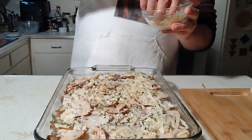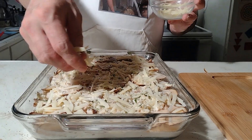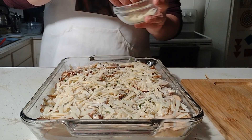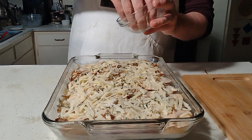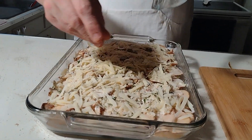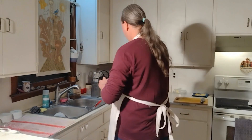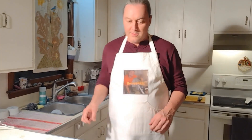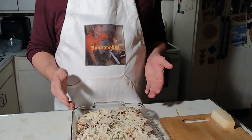What do you call a potato on an internet cooking show? A YouTuber! I made that one up just for this show. We are out of ingredients — I like the look of what we've done. So we're going to slide these into our 350 degree oven for a solid hour and we'll check back with you then.